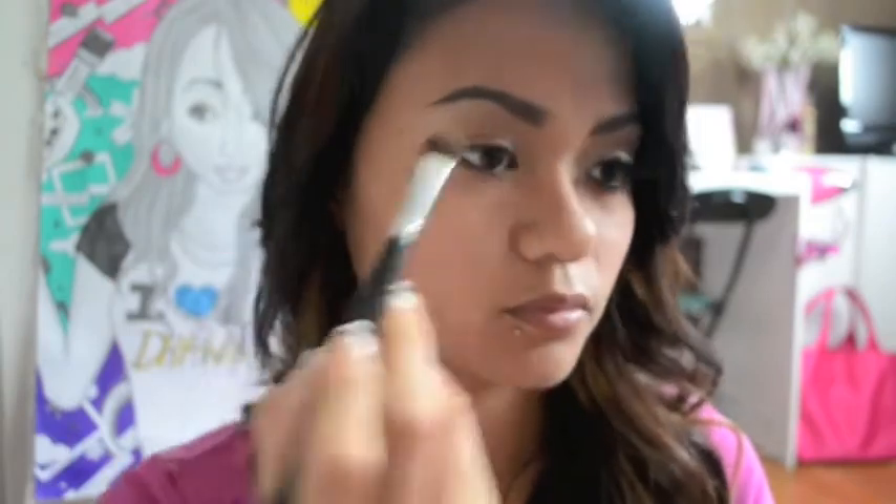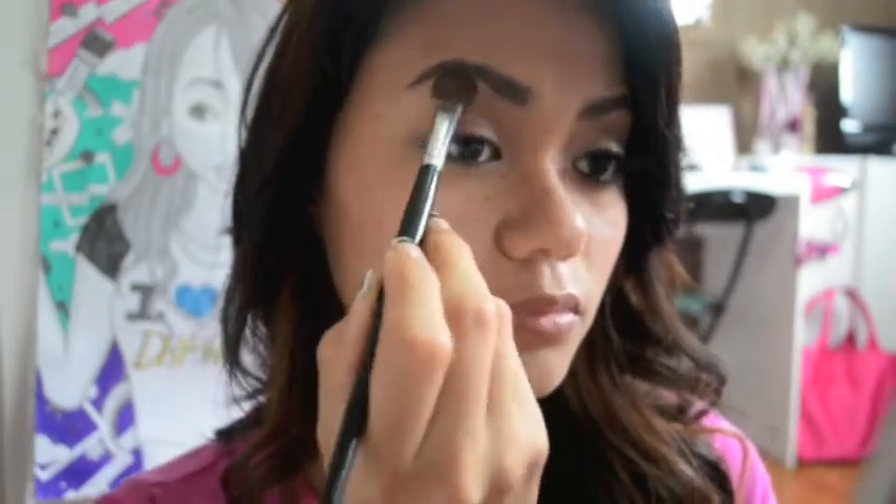Now I'm going to go in with this beige color using a Naked 2 palette. I'm going to start with the first color, Foxy, and I'm just going to be spreading it all over my brow bone just to highlight my eyebrows.